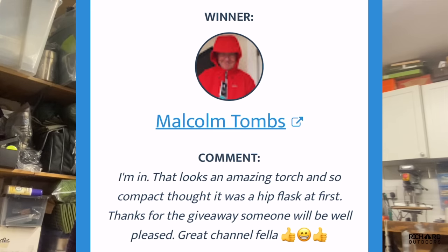I recognise this name — it's Malcolm Toombs! I think Malk is an Instagram subscriber as well as very supportive of the YouTube channel, so it's nice to see his name up there. He says 'I'm in, that looks an amazing torch and so compact, thought it was a hip flask.' Malcolm, get my email off Instagram or it's in the description below — really well done for winning, send me an email and I'll send the torch to you.